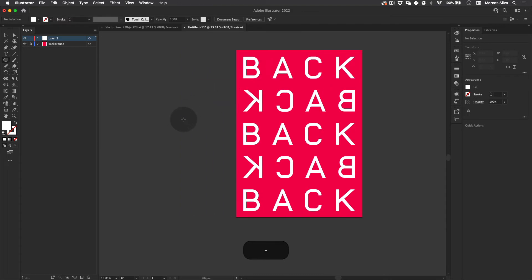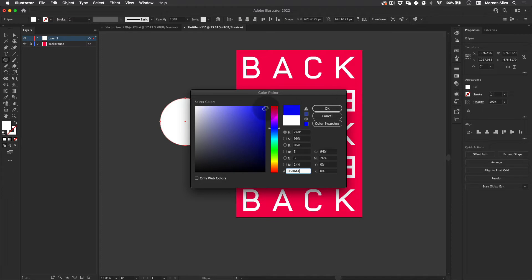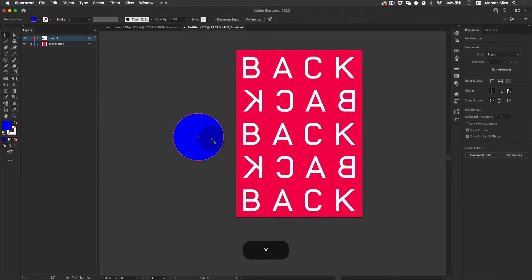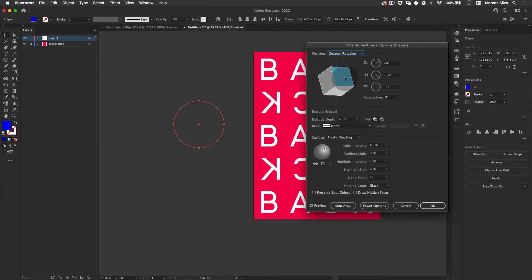Let's add a little more interest. Select the Ellipse tool and make a perfect circle — holding Alt and Shift. Click on the swatches and choose this nice blue color, making it a little bit darker. Then go to Effects > 3D & Materials > 3D Classics > Extrude and Bevel. Here you can rotate the object interactively. I'll increase the depth to 80 to make a nice thick cylinder, then press OK.